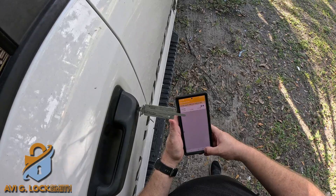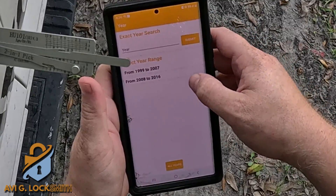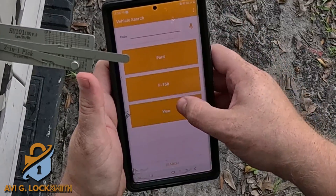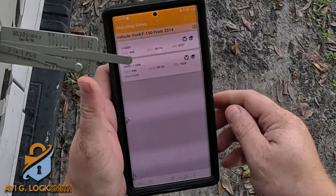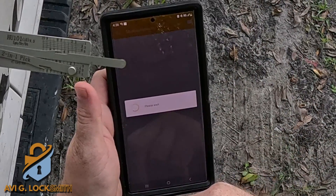I'm going to go back to the main page. We're going to go to Ford and look for F-150, after 2014, which is the high security key. There are two options — the USA model is the one I'm going to choose.